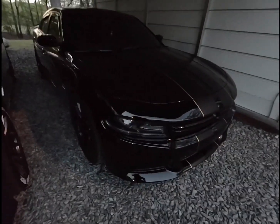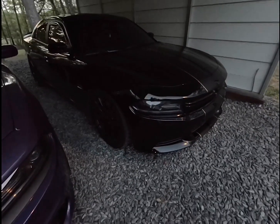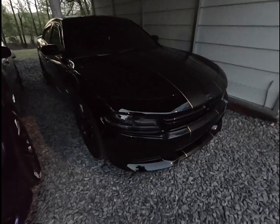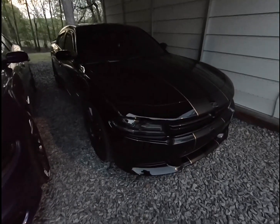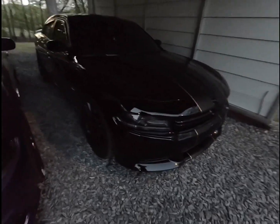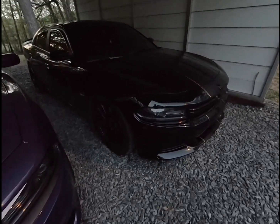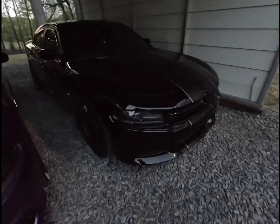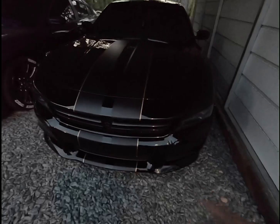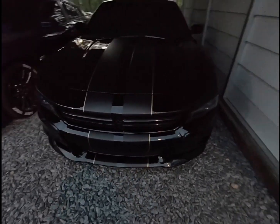Hey guys, Mike here with another video. I want to do a little review and talk about the underglow lighting that I did to my Charger. I've had this kit for quite a while now and it's been sitting around. I finally got to install it a few weeks ago — didn't do an install video on this though, because I just wanted to knock it out and see if I could do it. It was pretty easy, kind of wired it the same way as I did with my grill lights. You guys can go back into my old videos and check that out.